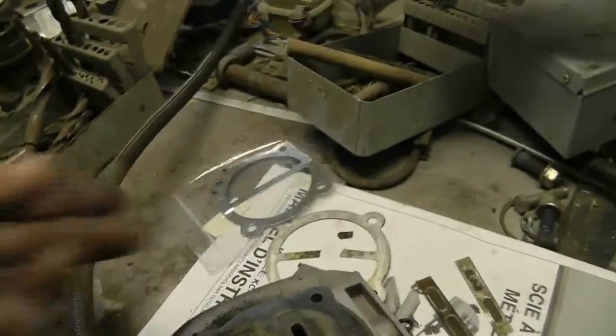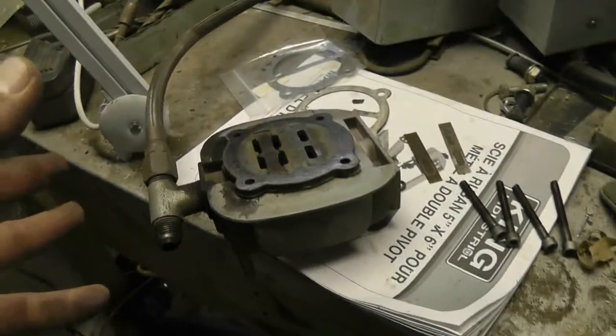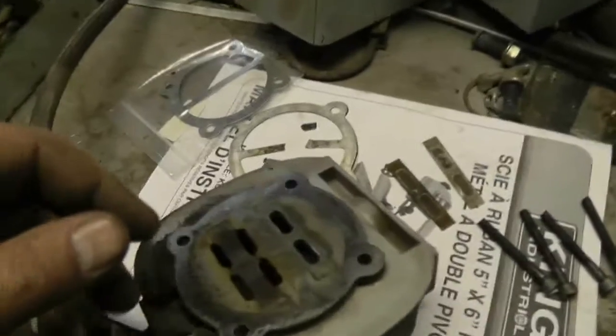You have to ask for them — they don't keep them on the floor. If you're somewhere else, your mileage may vary. You'll have to look for a cylinder head gasket for an air compressor.